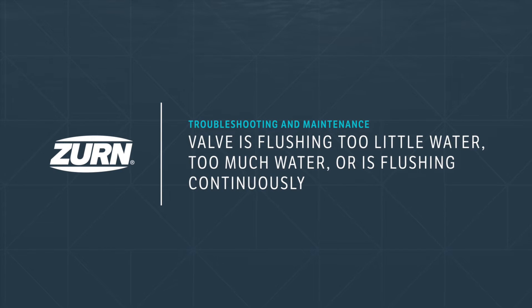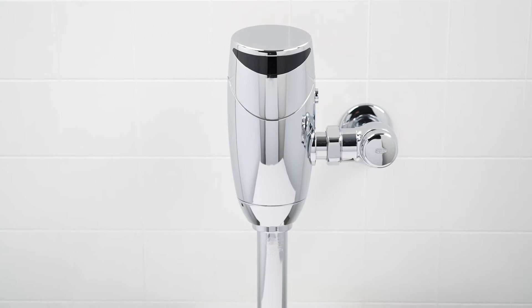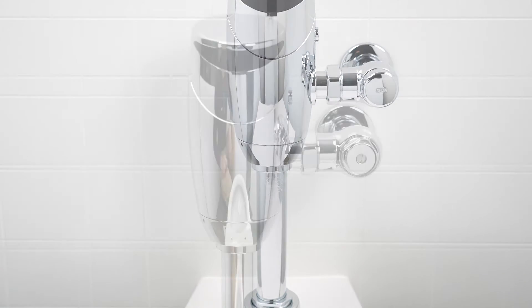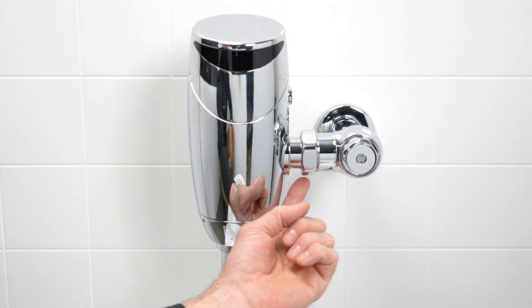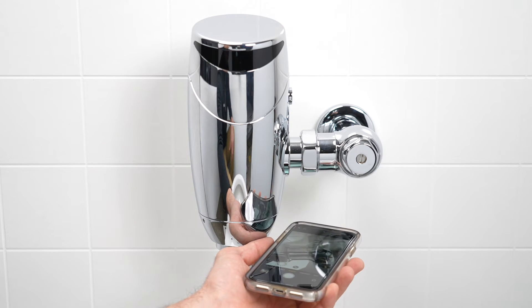If the valve flushes too little water, too much water, or flushes continuously — first, let's check that the flush valve specification matches the fixture specification for gallons per flush. The valve specification can be found beneath the tailpiece of the valve body; the easiest way to check this is with the front-facing camera of a cell phone. The fixture specification can be found near the spud connection.